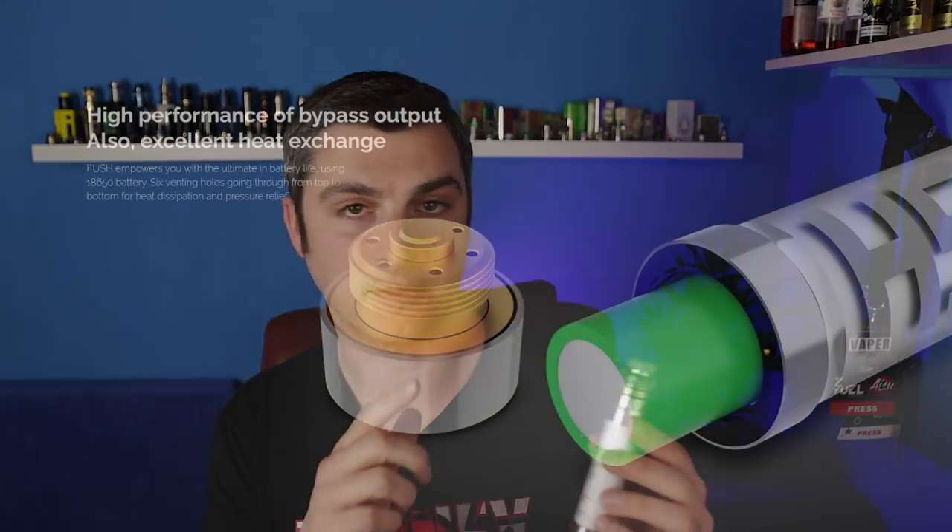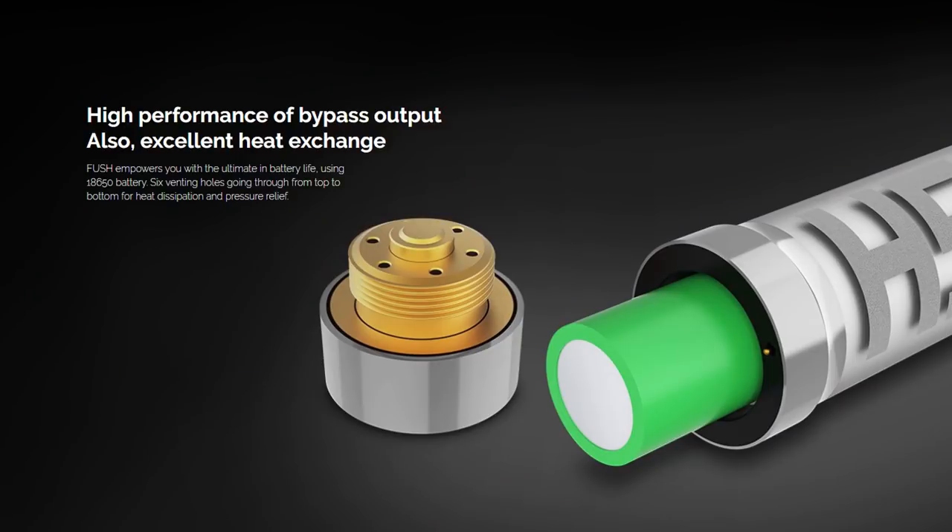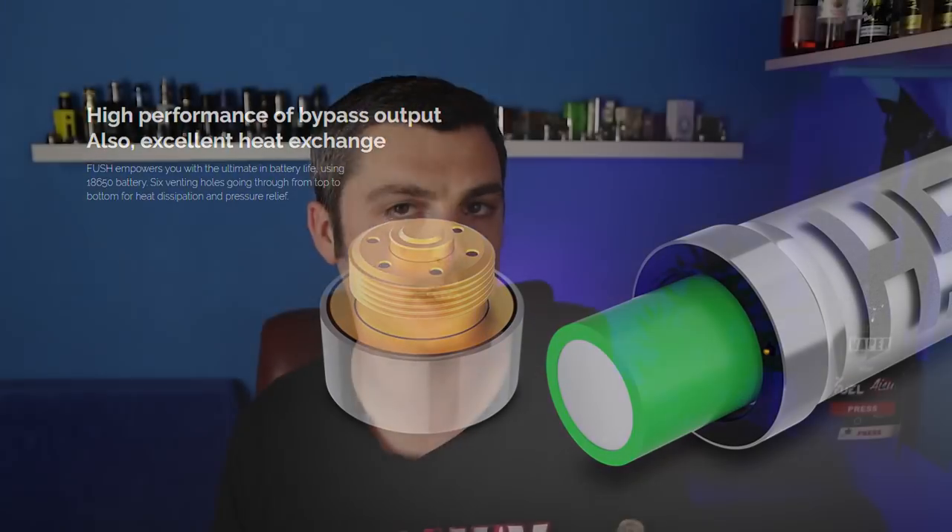It's got low voltage protection, short protection, and all that sort of stuff. Speaking of short protection, it can vape down to 0.07 ohms, they say. That is very, very low — it's definitely as low as I'd be willing to go on an 18650. That's its absolute limit. And I think you can use it up to around 2.5 ohms in the other direction.